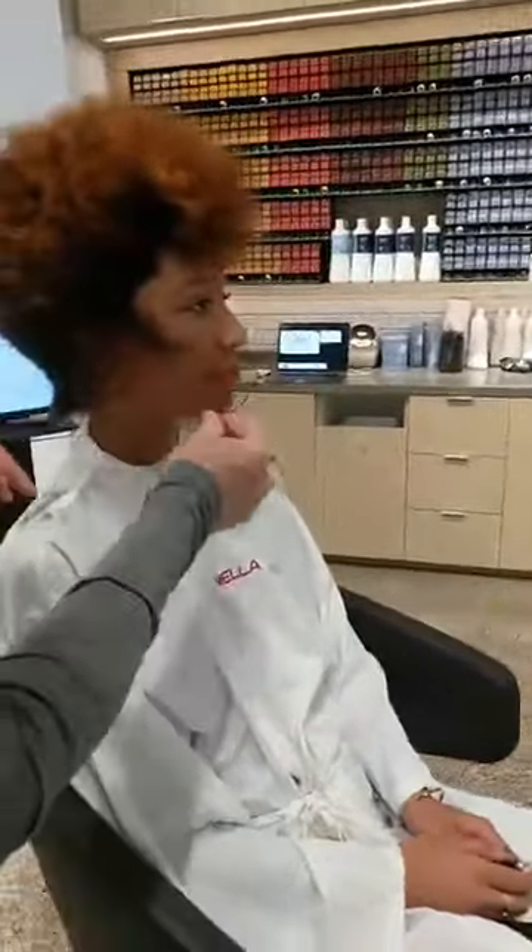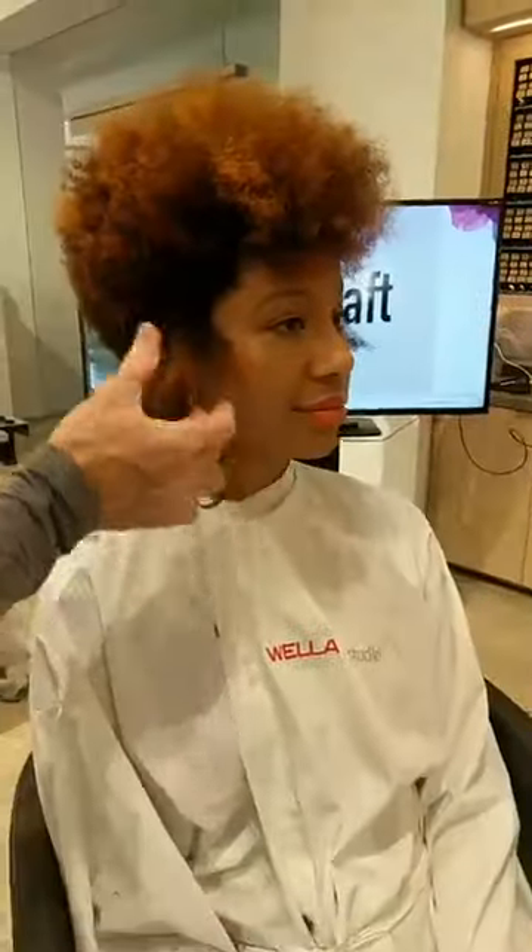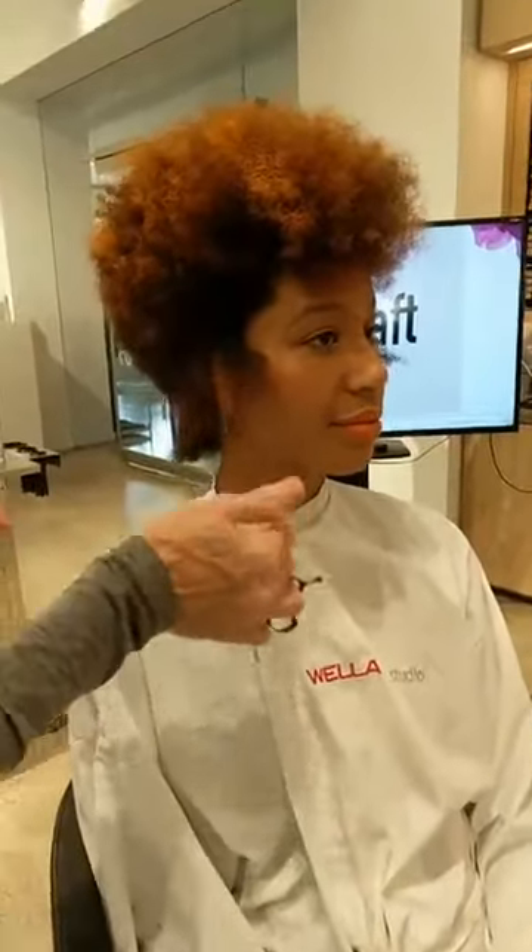Marina has another question: if this was a client, do you style before the cut, or would you have the client come in with her hair as she wears it?